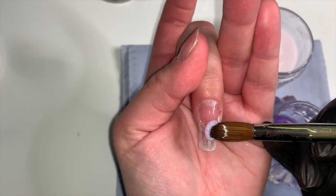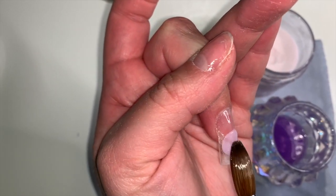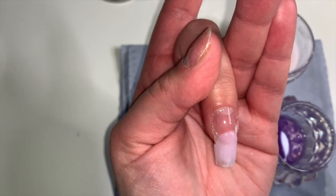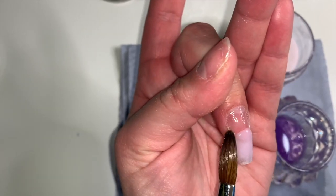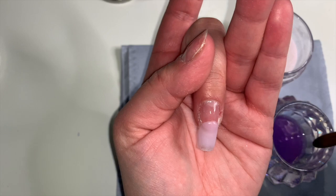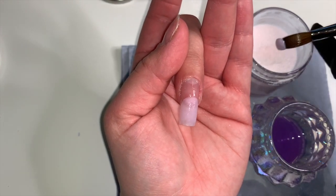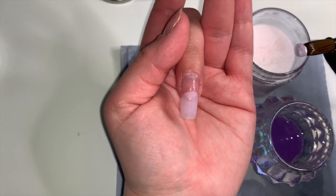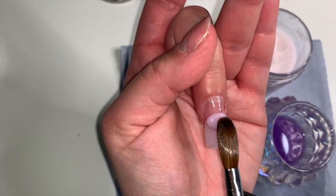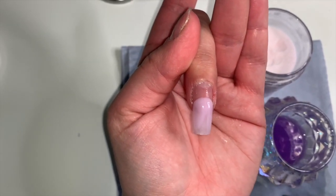If you are struggling with your acrylic application, maybe try a bigger brush - that might be your problem. I'm going in to grab my first bead and place it just where the tip meets the natural nail. I just pat the acrylic down and guide it to the end of the nail. You don't want it to be too bulky towards the end, so I always start just above. Then my second bead goes just above the last one.